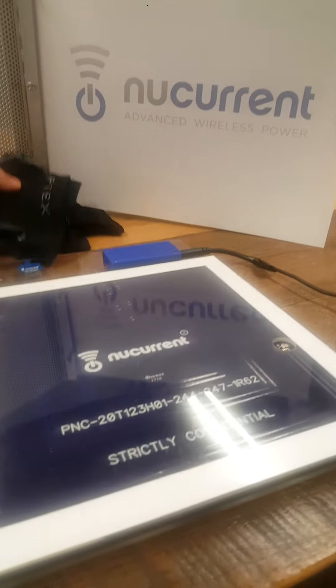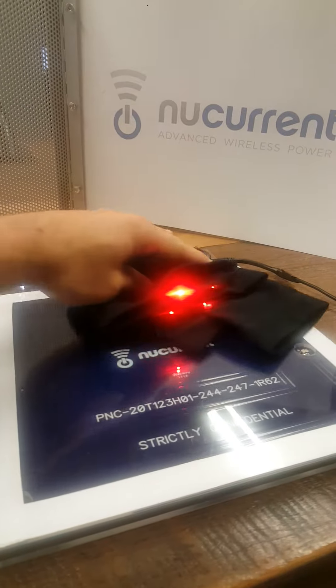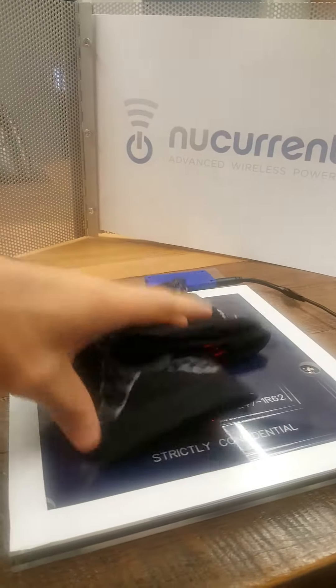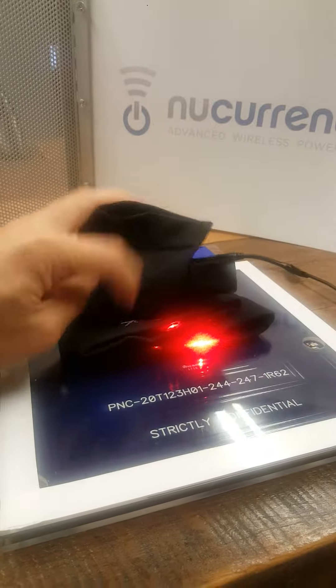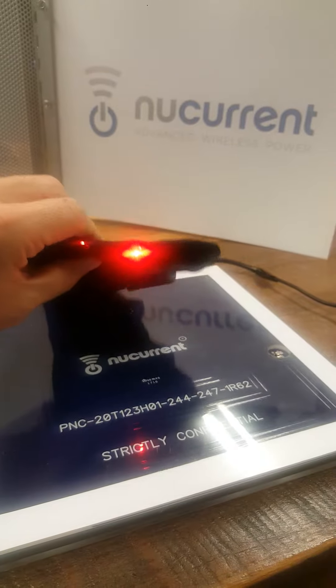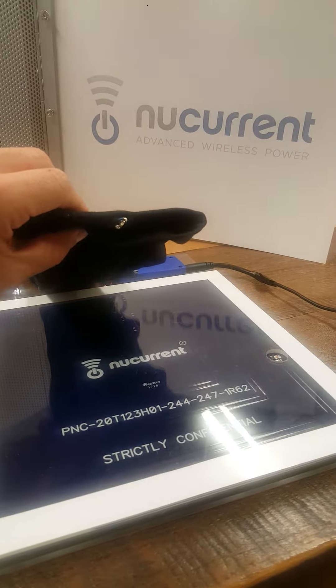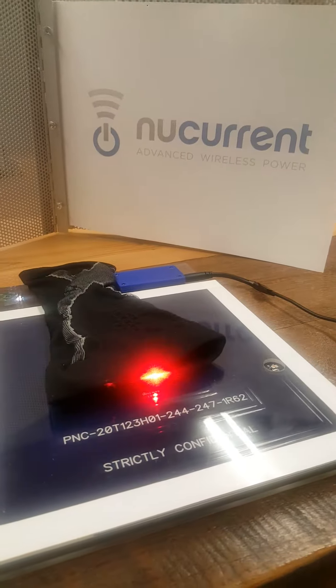What this ends up doing for the end customer is providing spatial flexibility for sufficient charging anywhere on the pad, the ability to flip orientation, and as you can see we have multiple devices here, as well as the ability to extend off the pad using resonant technology as far as 60-70 millimeters before it does cut off and break communication.